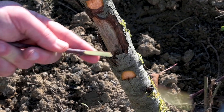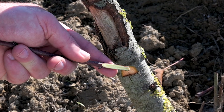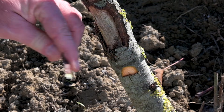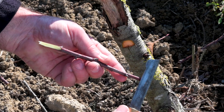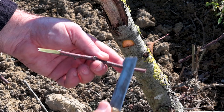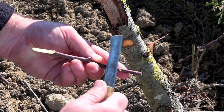Make a bevel cut at the end of the branch identical to the one used for bark grafting. Taking care to keep the two cuts aligned, make the cut on the upper part of the branch as well.